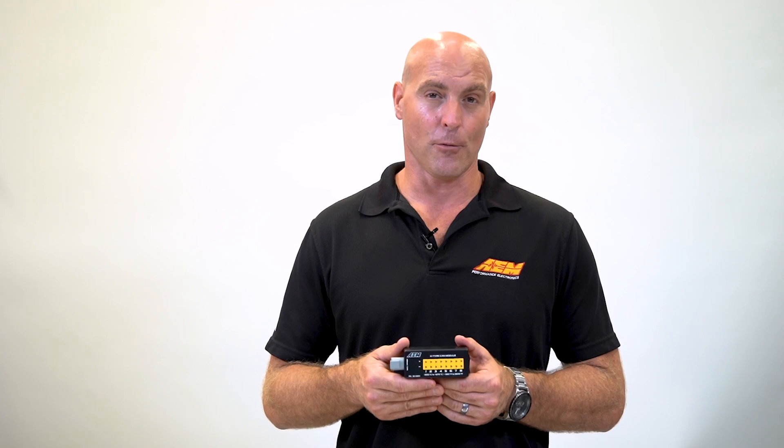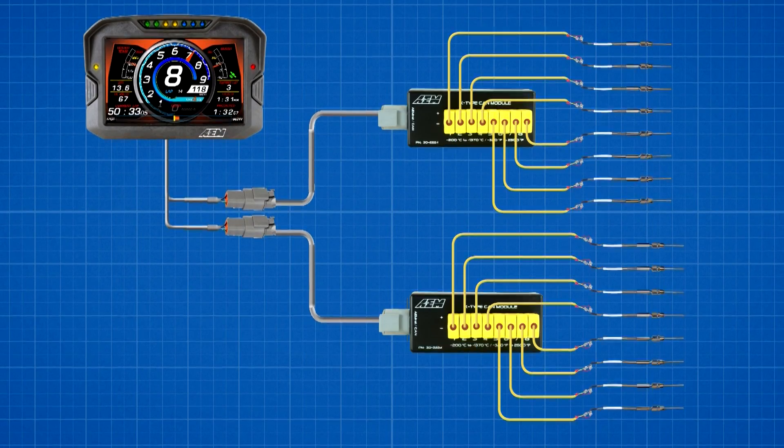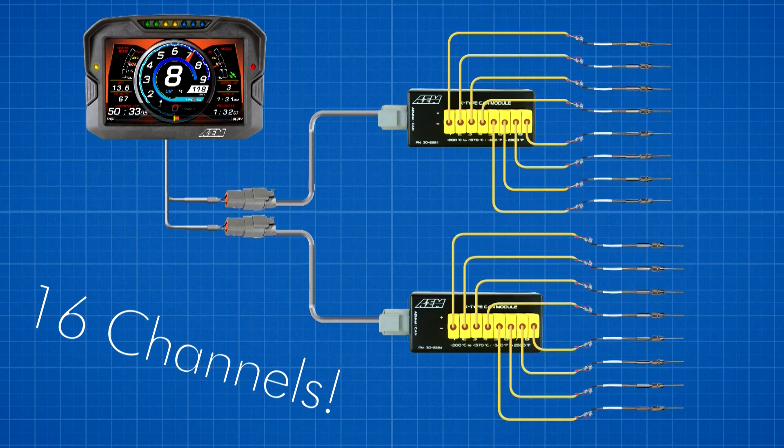What's even cooler is if you need to record more than 8 temperature channels, you can daisy chain two of these modules together and bring in 16 temp channels to your logging device via a one-plug CAN bus connection. We sell the 8 Channel K-Type EGT CAN modules separately, and we include some Velcro for you to mount it.